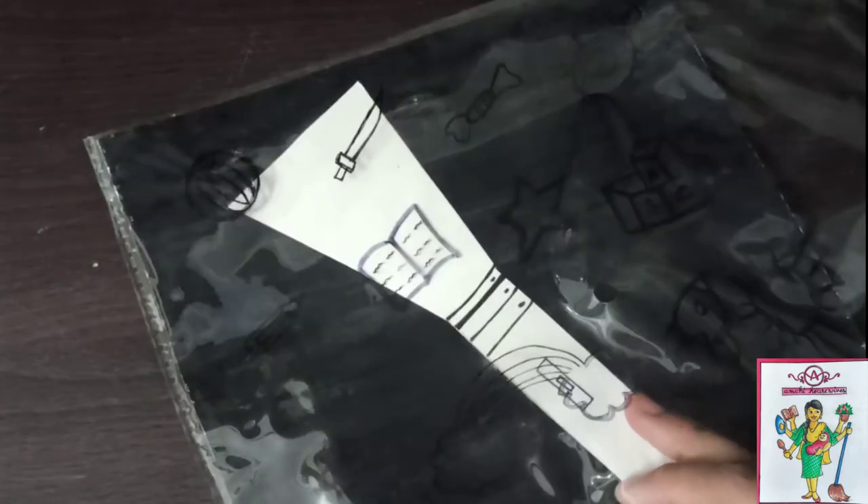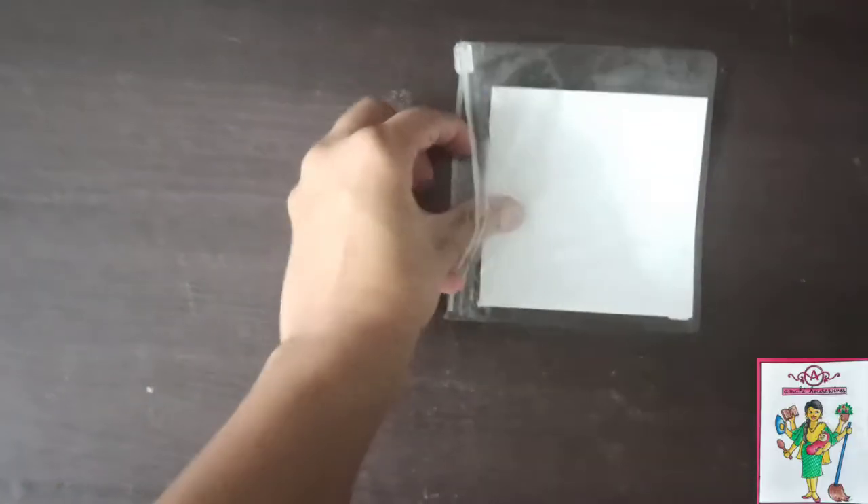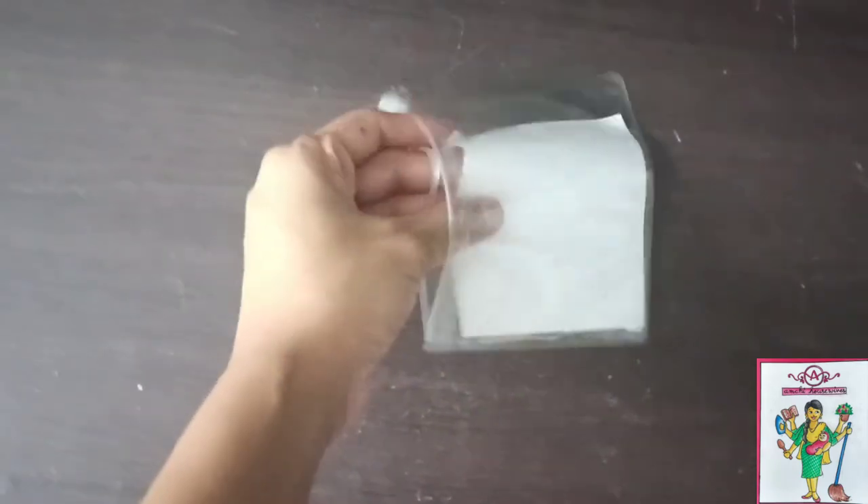You could also do numbers or alphabets, whichever you wish to teach your child. If you happen to have these ziplock bags, you can try out the same craft. These are more sturdy and you can draw easily.